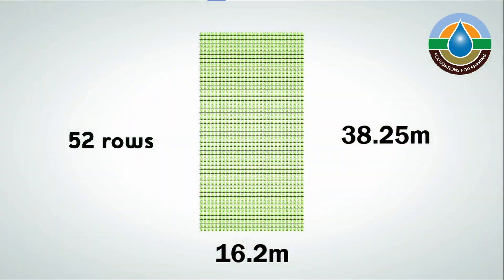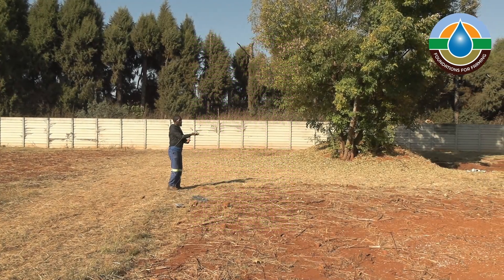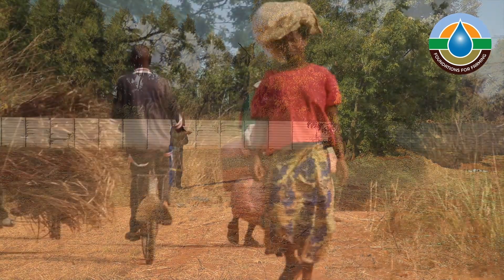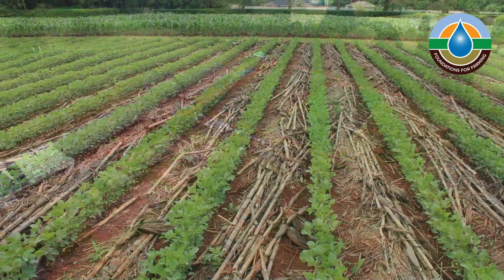A Fumfusa plot is 16.2 meters wide and 38.25 meters long. When preparing this plot we choose one of the sides to be the baseline. This baseline should align with a road, a fence, or a building — something that will help us to create the standards that we're intending to achieve.